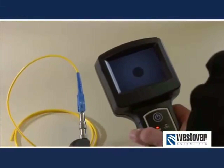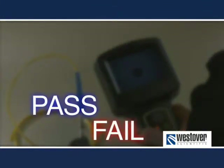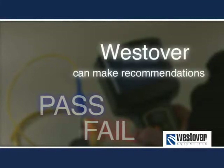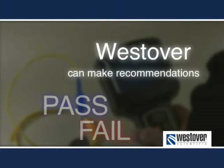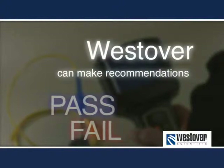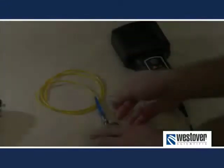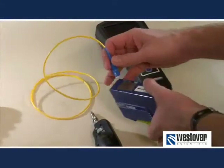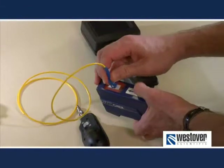Your company may have its own set of pass-fail criteria for determining whether the fiber is sufficiently clean. Alternatively, Westover can provide recommendations. There are some ongoing efforts in standardizing these criteria that may come to market relatively soon. In any case, if the fiber fails for contamination, clean the fiber and repeat the inspection.